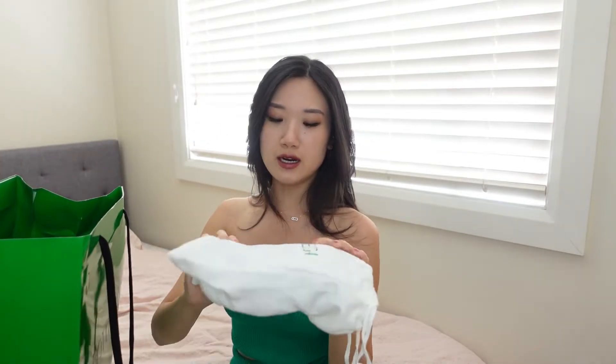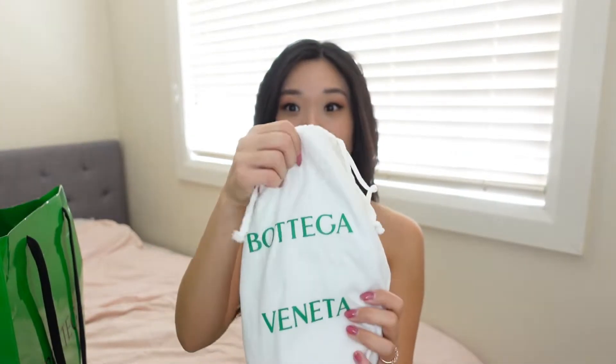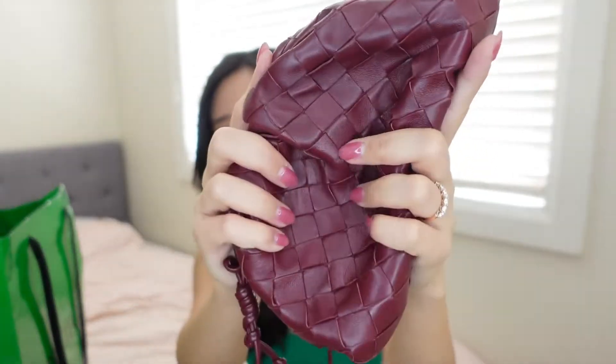I wouldn't really call this an unboxing because there is actually no box that comes with it. I'm not sure how it is in your country but in Australia BV doesn't provide boxes, so it comes in a dust bag like this. This is really the best dust bag I have seen from all luxury brands — it is so thick and substantial and such a beautiful wine burgundy color.